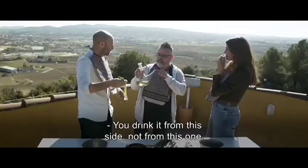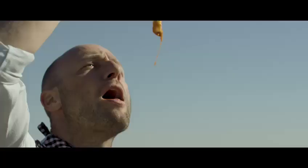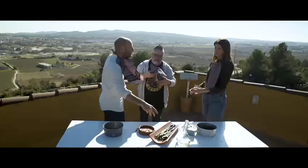Olive oil? No — Cava. Cava. You have to drink this. Salud. Salud. It's a ritual that you share everything. The food is in the middle of the table. You share the drink.